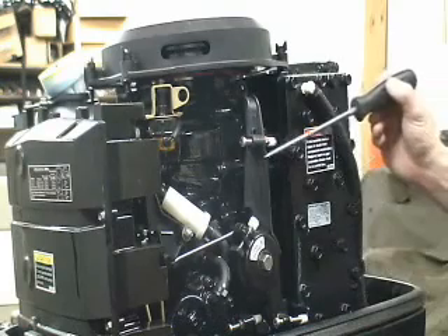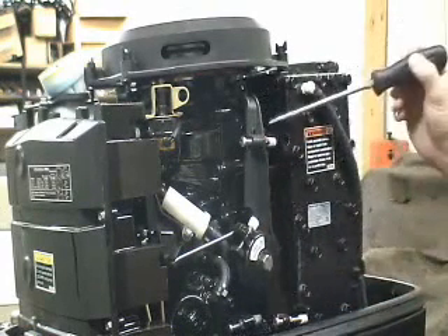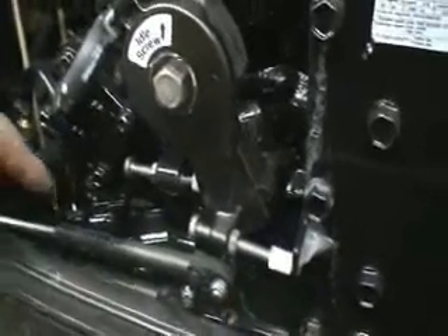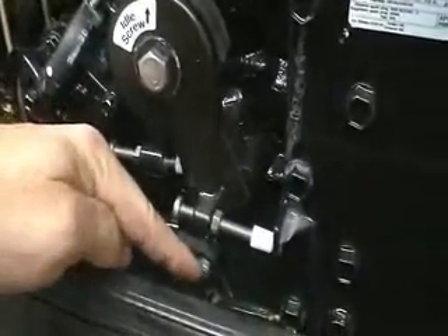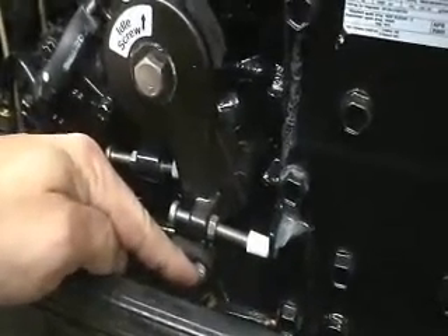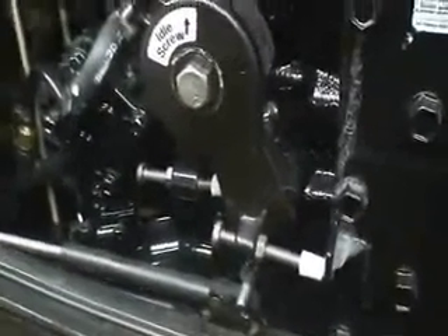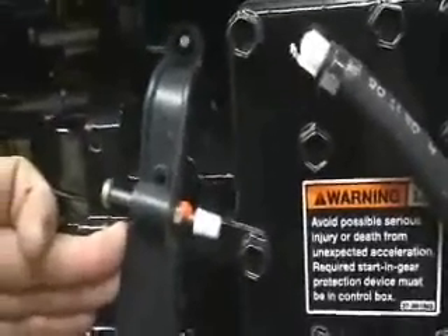The first thing we have to do is disconnect the throttle cable which runs to the throttle arm. Here's a picture of the throttle cable — we'll disconnect at this 10mm nut to release the throttle arm and give us control over maximum throttle, doing it manually. With the cable disconnected, we have full range of motion to allow us to go to full throttle.